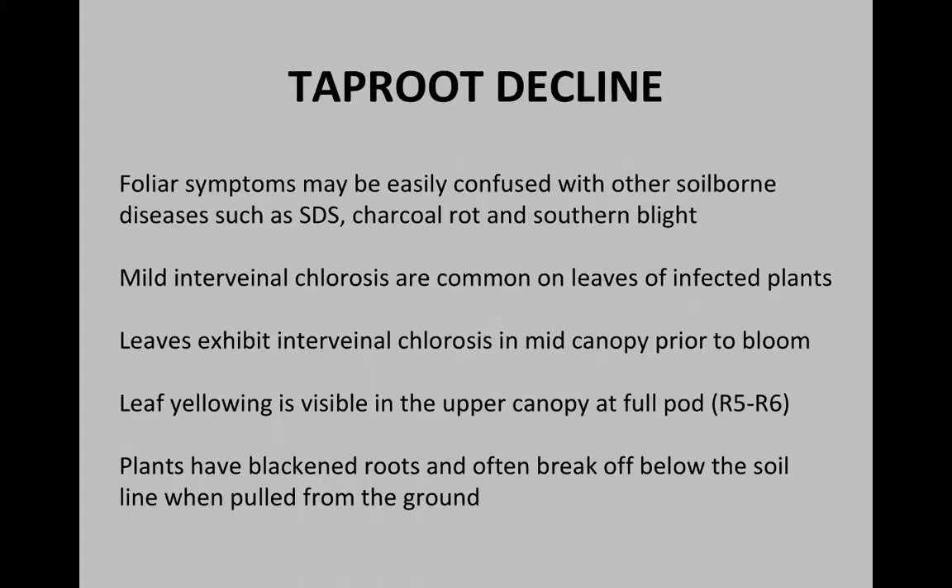Foliar symptoms can be confused with other soil-borne diseases, most likely sudden death, charcoal rot, southern blight, stem canker, and maybe even some herbicide injury problems. You'll see a mild interveinal chlorosis or yellowing, which is often common on leaves of infected plants. Leaves exhibiting this interveinal chlorosis will develop in the mid-canopy prior to bloom, which is a little different from some of the other soil-borne diseases that show up later in the season.